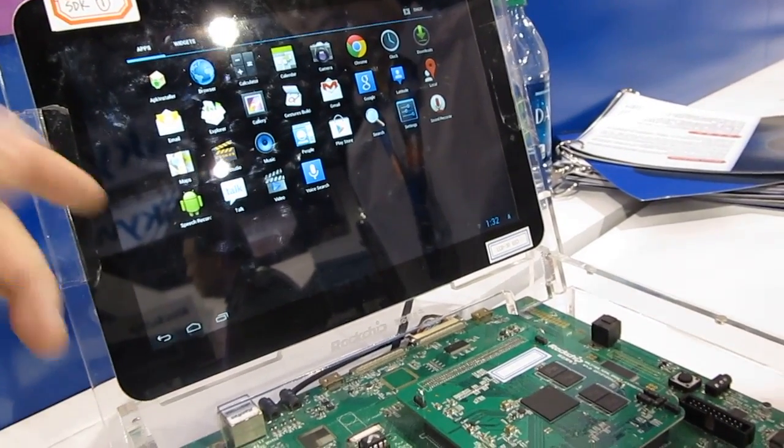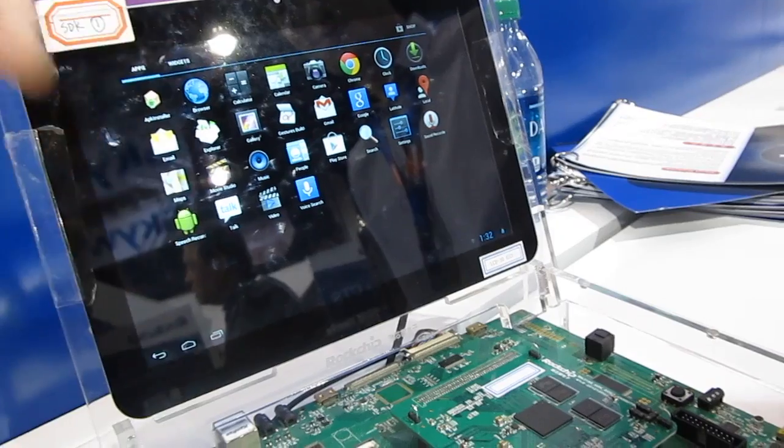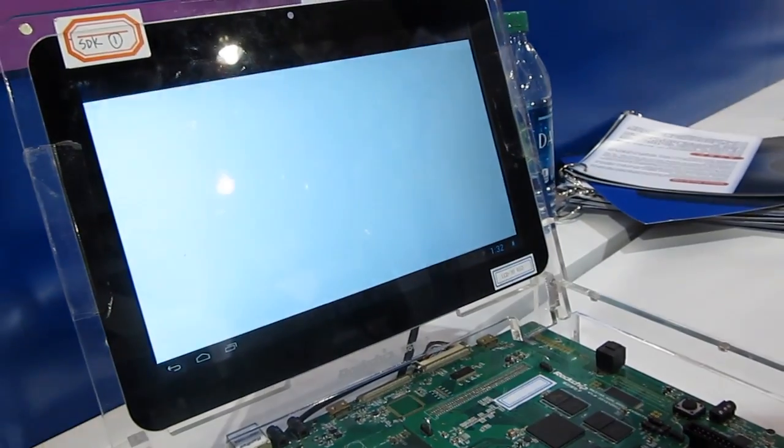Right now we don't have an internet connection so most of these apps won't do much, but you can see — let's just launch an application to see it launch.